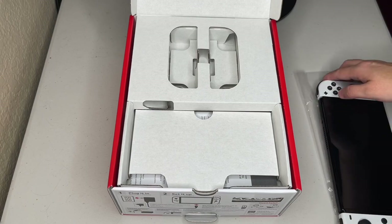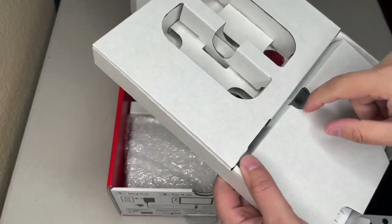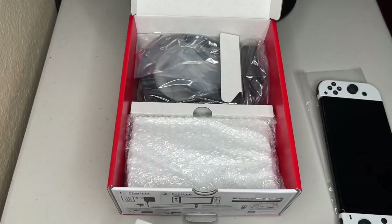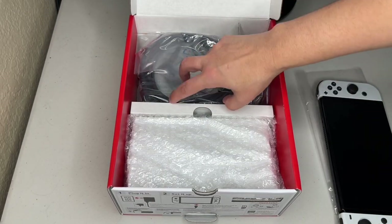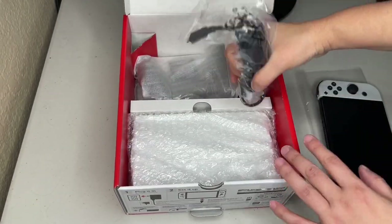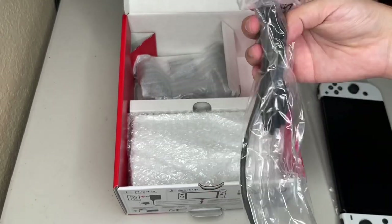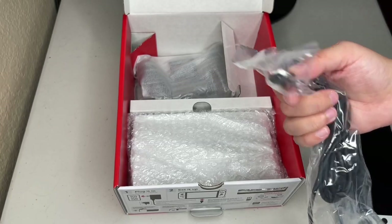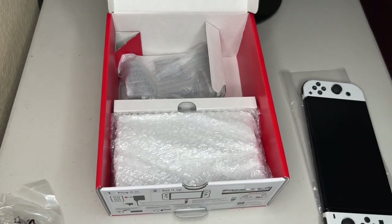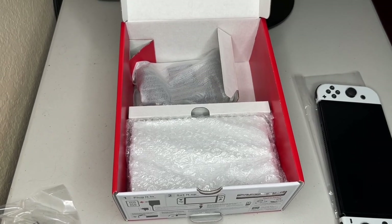The next thing we're going to do — Nintendo is giving us instructions. You've got your cables. HDMI — it's not 2.1, it's just regular HDMI. Another charging port with USB-C.